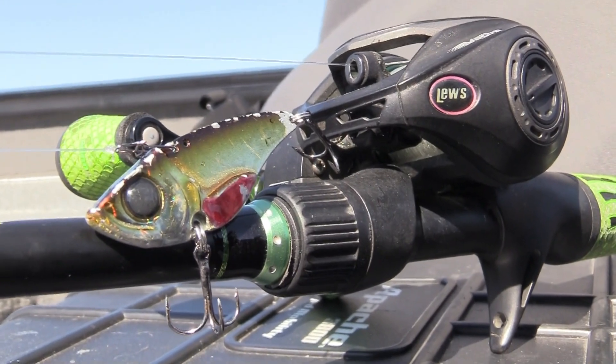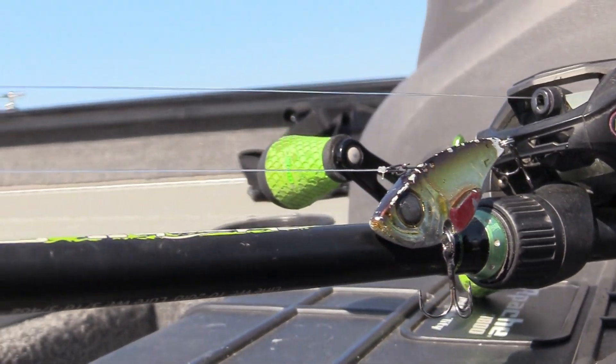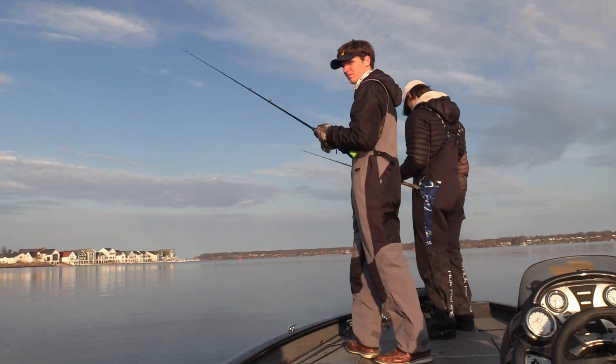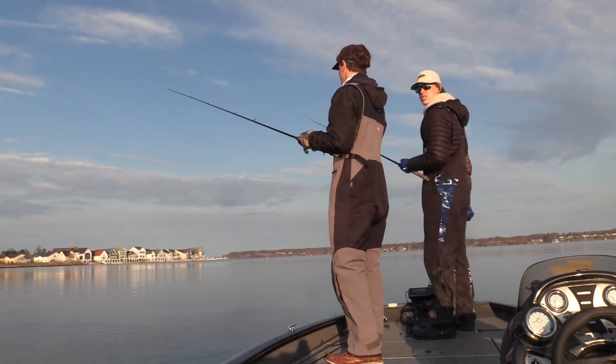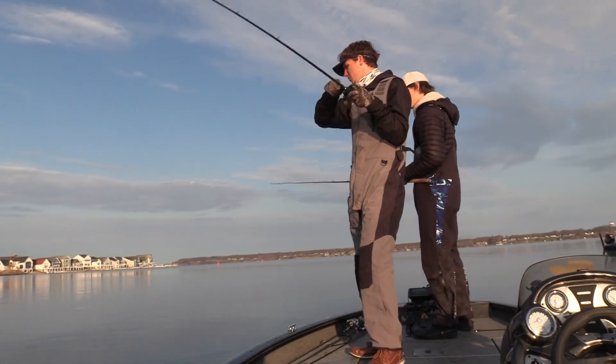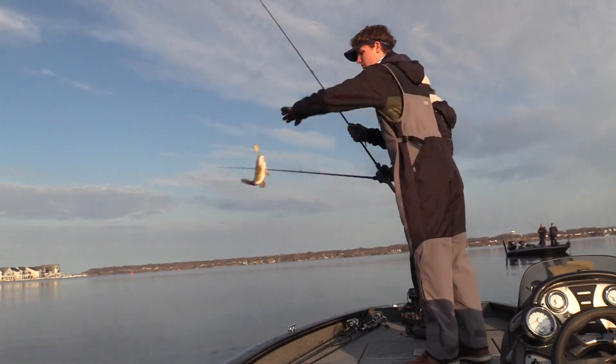I've been throwing this blade bait basically for the last month exclusively since ice has gone off. It's a fantastic bait for northern anglers who get really cold winters — great to pick up right when that ice comes off. It's a subtle presentation that fish can key in on. You keep it right in the strike zone at the bottom, pop it real slowly, it gives off vibrations, you yo-yo it back down. It's more of a reaction strike — that little blade vibrating right in the fish's face gets bit better than anything else.